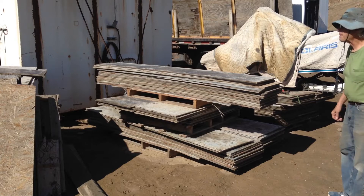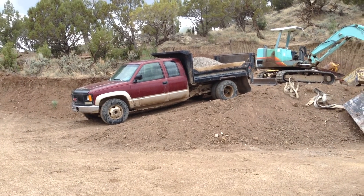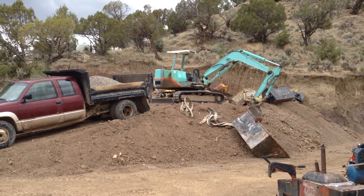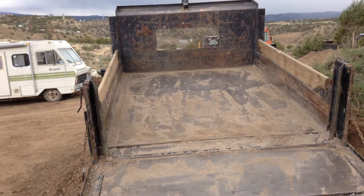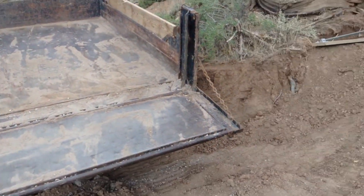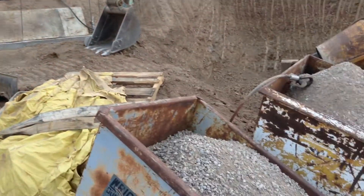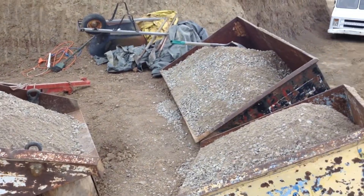I went down to the local cement company and they filled me up with a sand and gravel mix. The wind and the rain came in so hard that I didn't put my camera out there to film while I was taking the gravel out of the truck, but needless to say, we got it done.